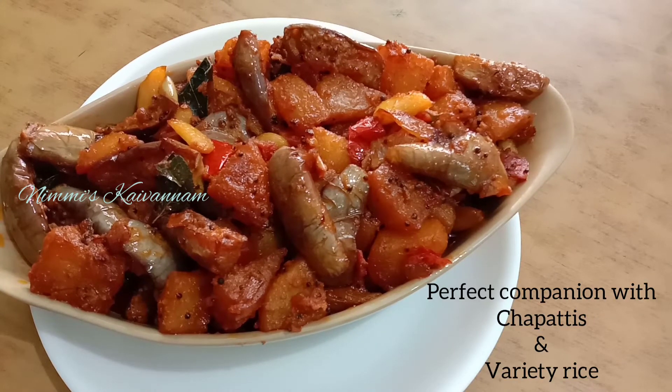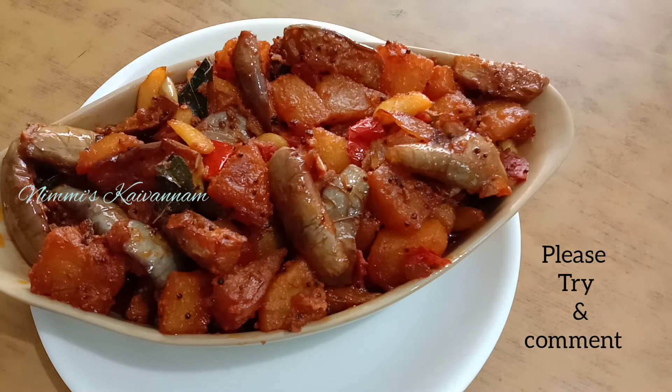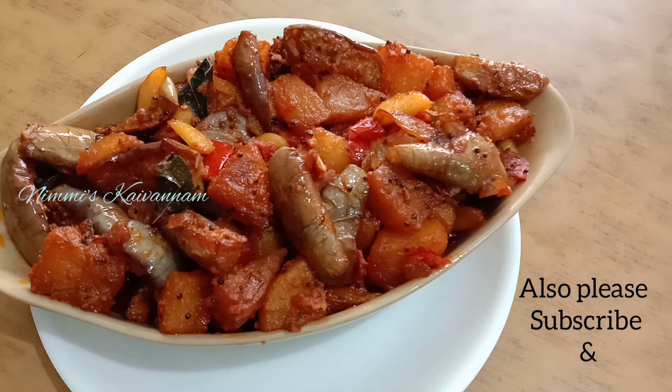Chappathee, Puli, Elim, Chamana and Thakali — you can make a side dish. Try it and comment, subscribe, and click the bell button!